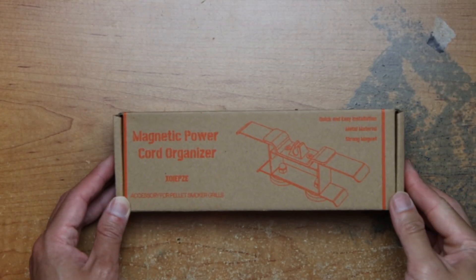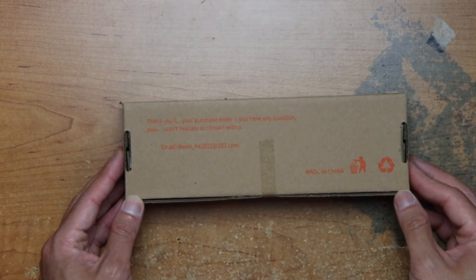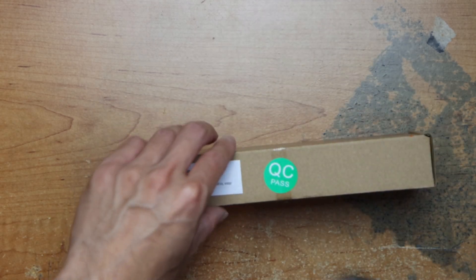This, you use it with your pellet grill. Just feel it here. Lock down that side. Passes QC.